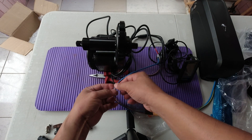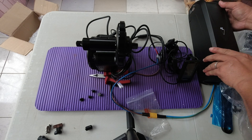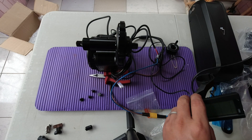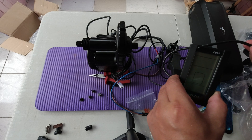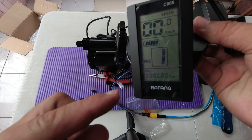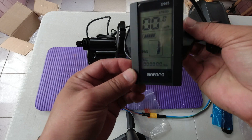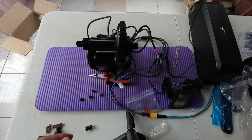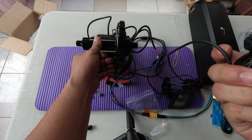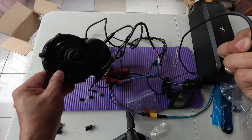The cables are already connected, let's try to turn this thing on. Okay, so let's see here — that's connected. Display is on, it's now in Pedal Assist Level 1. Let's try the throttle. Okay, so good, it's now working.